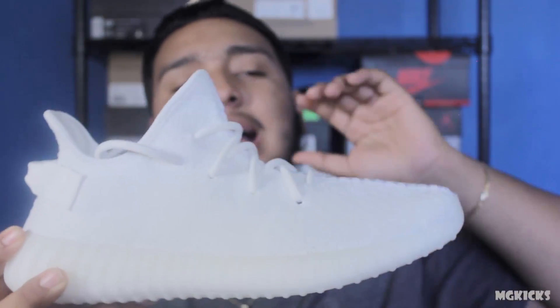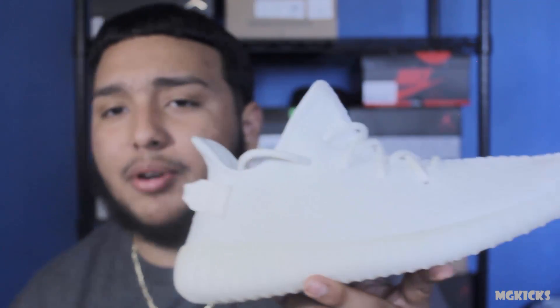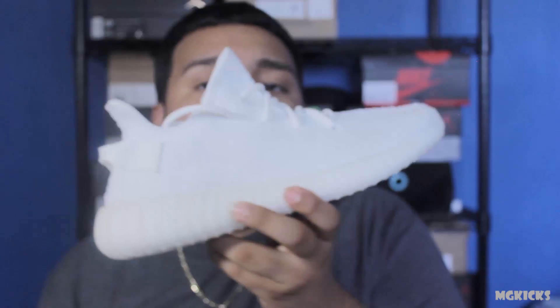Prices are dropping, so if you really want a pair I suggest waiting a little while — you're gonna run into a steal. I'm pretty sure you'll find a good deal. Here is the size nine, and now I'm gonna get into the size eleven, which is my personal pair that I'll be keeping to add to my Yeezy collection.